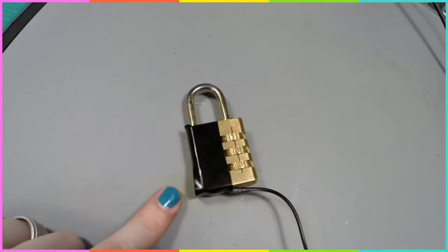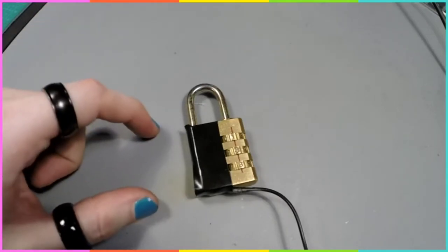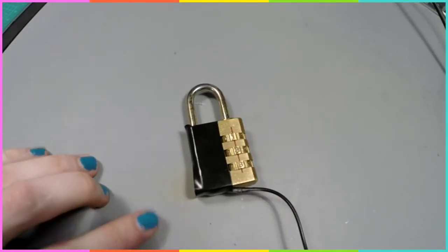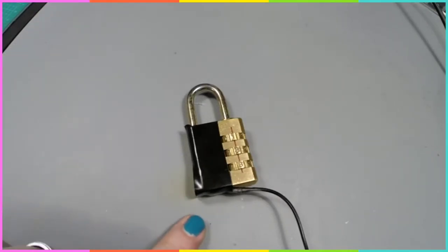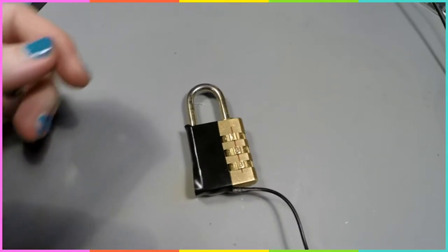So this is a really easily defeated Master Lock combination lock. The main reason I have it out is I just made up a little contact mic and I'd like to try it out on something.